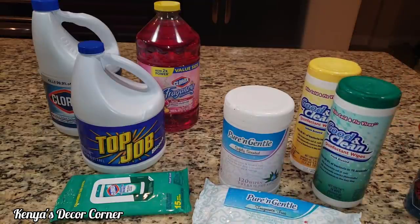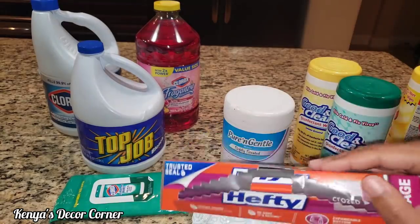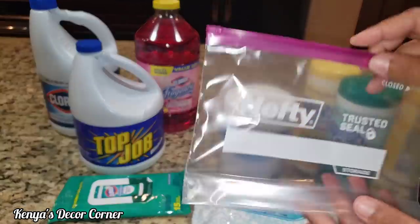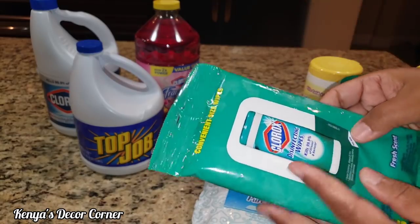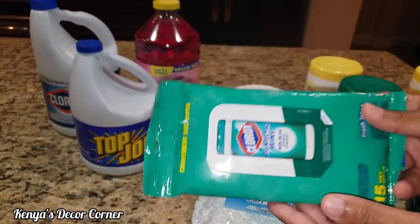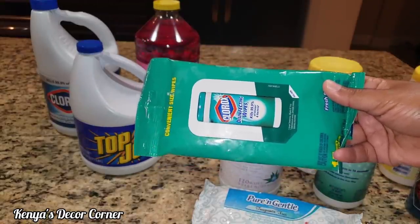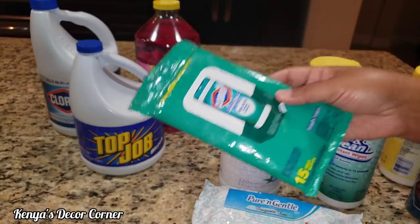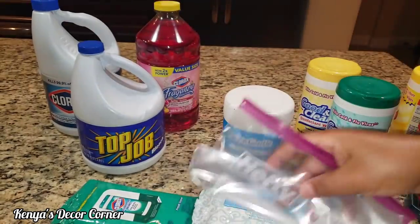If you don't have little containers like this, you can always use a ziploc bag. I got these from the Dollar Tree and I like these hefty ones because they have the slide closure. You can use ziploc bags like this kind — I got this from the Dollar Tree before everything started. I like to keep these in my car because when I go out I want to be able to wipe down my steering wheel, door handles, and things like that after being in the store. You can put homemade wipes in a ziploc bag, label it, and keep them in your car.